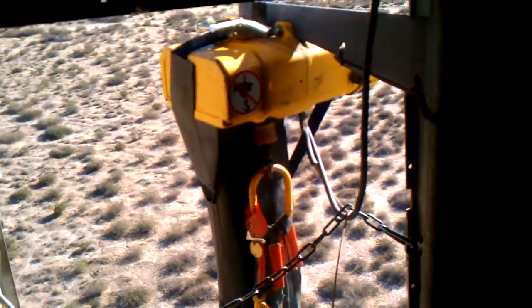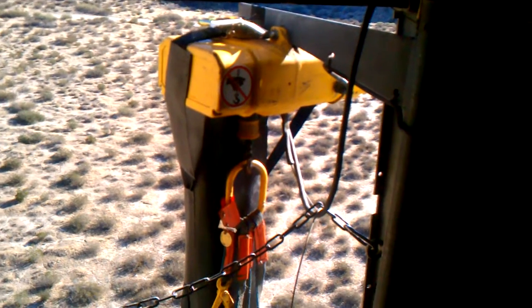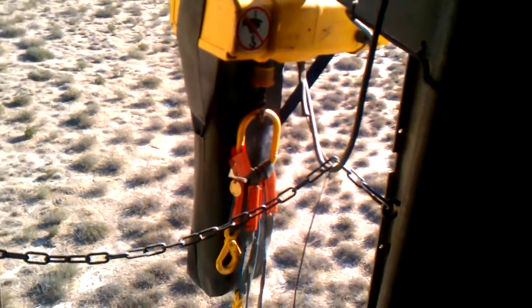This is our chain hoist. We swing it out of the back of the turbine to lower and raise tools that we need while we're working.